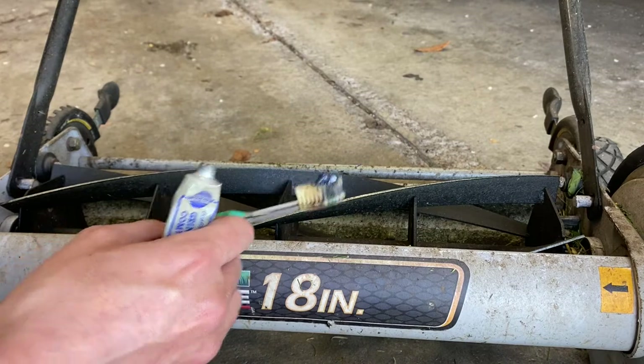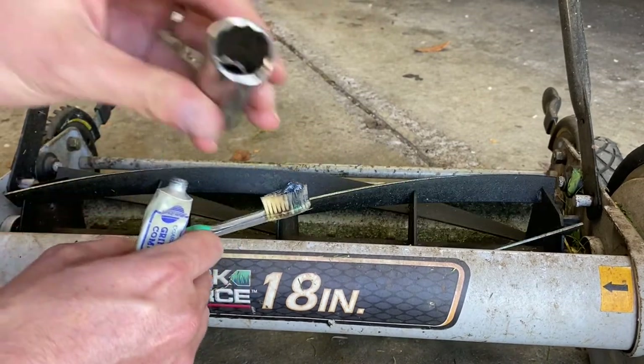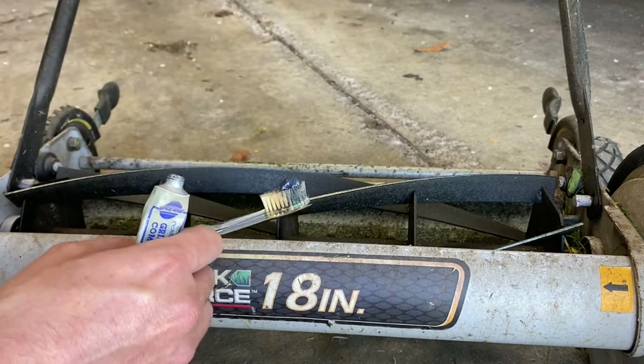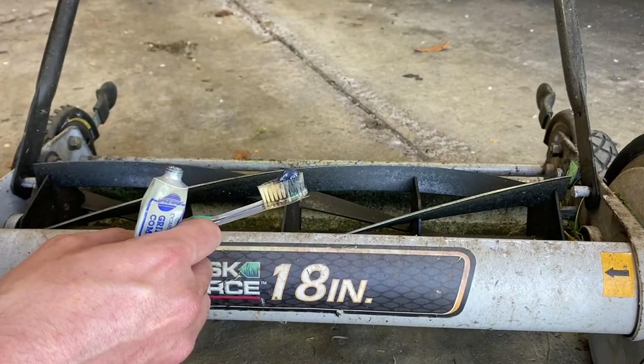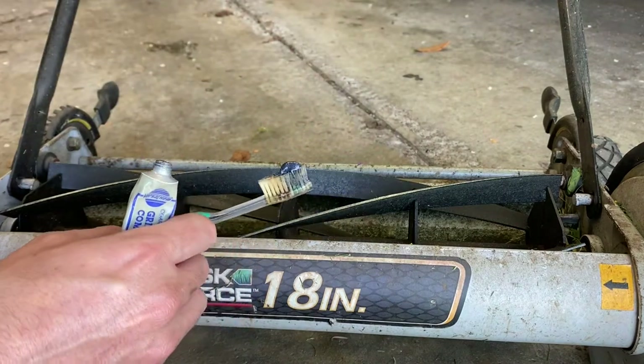I'm going to use our deep socket to turn the blade as we go, so I can rotate it through and get grinding compound on each part of the blade.